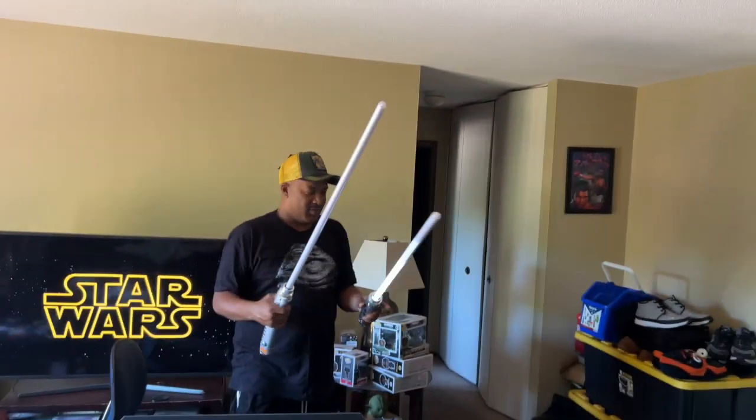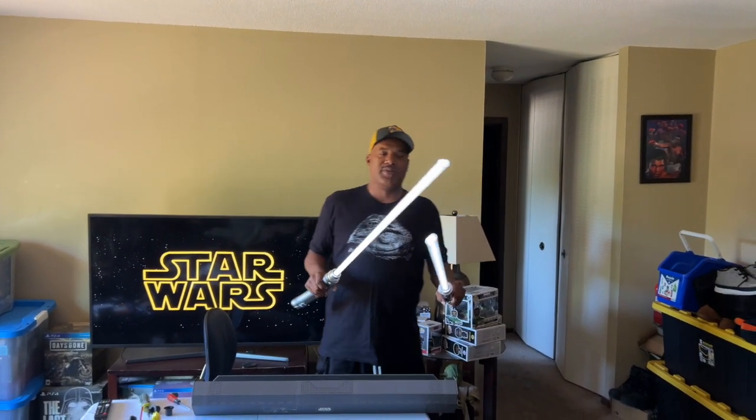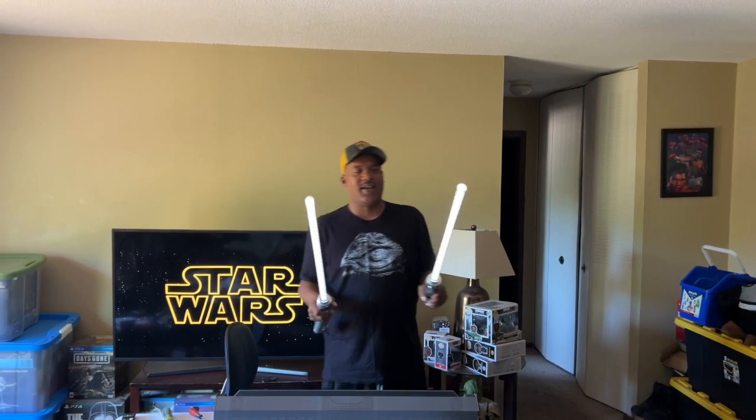You can get these at the Disney Store or probably at Galaxy's Edge. When I was there I didn't see them, but they had so many stores it's easy to overlook. But these are the Ahsoka Tano Lightsabers.